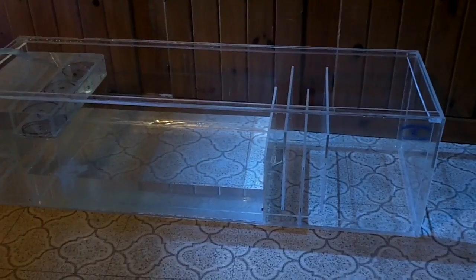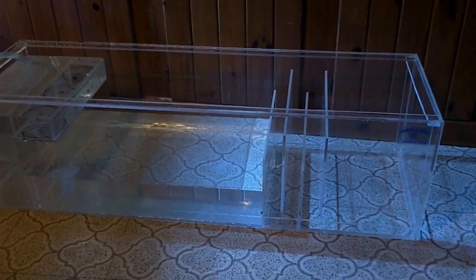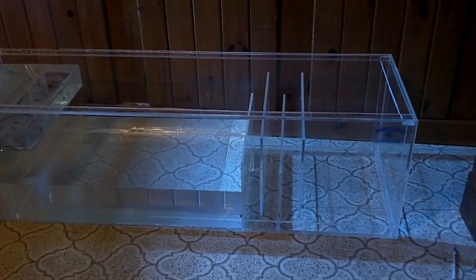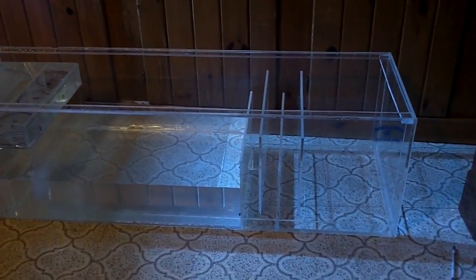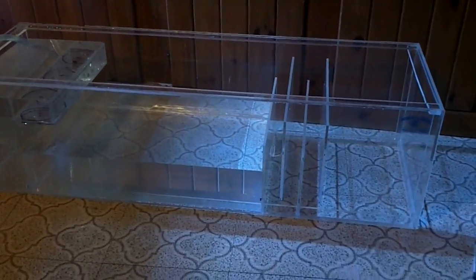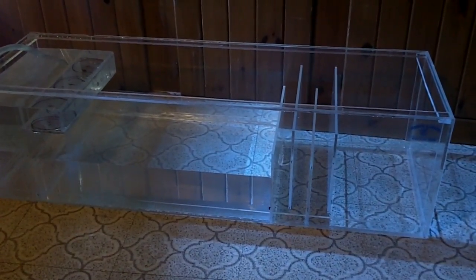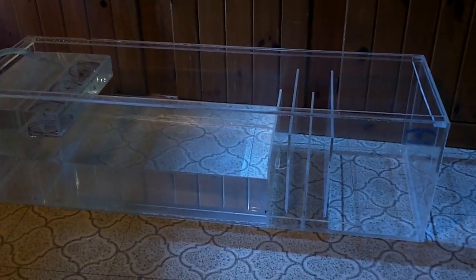I went ahead and put a one inch strip of acrylic all the way around the bottom and side quarter seams, as well as a one inch euro bracing around the sides up at the top. I had some little seeps where I had air bubbles in my solvent, so I just added those strips around the area to keep it from leaking and to give it a little bit more strength.